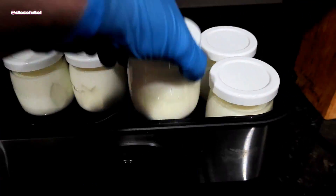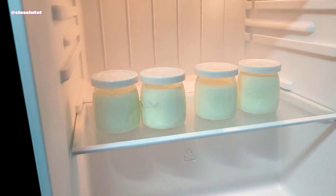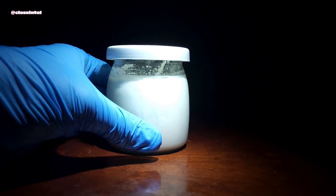Once the milk looks like it's a solid mass, it's time to take it out and let it rest for two hours at room temperature, then refrigerate for at least another six hours. After that it's ready to eat and we can take a look at it up close under a microscope.